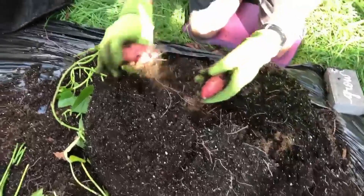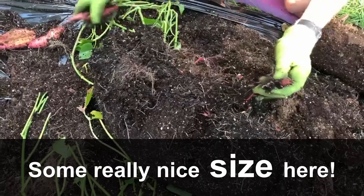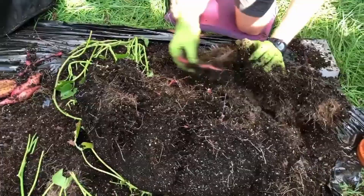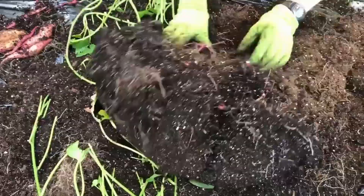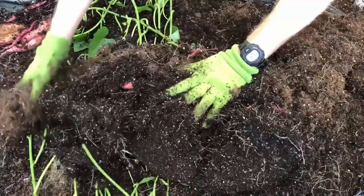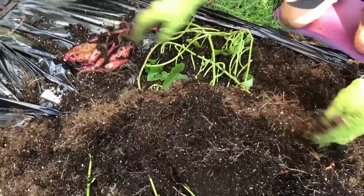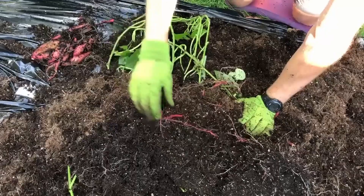We got some good ones in here! Now, one of the things you could probably notice is that some of these sweet potatoes do seem to be split — some of the bigger ones are split. One of the common reasons that happens is a little bit of excess moisture at the end of the growing season. They swell up a little bit too quickly and they bust open. But they're still delicious and perfectly edible. The shelf life might be a little bit shorter, but that's not a problem.